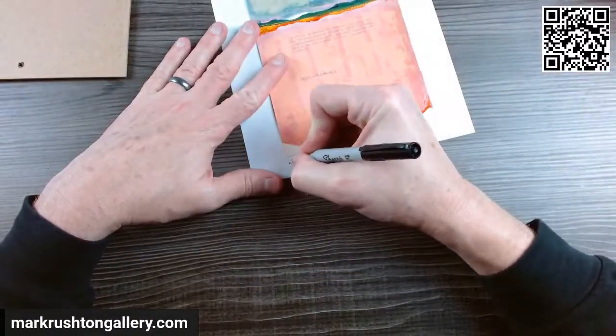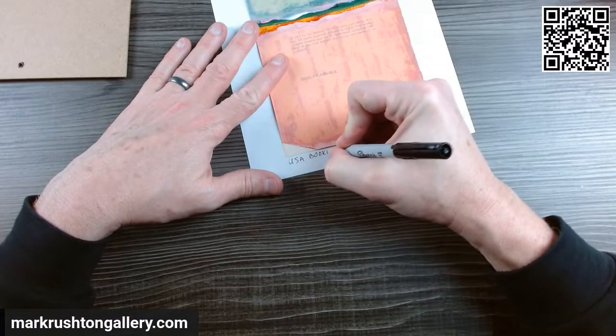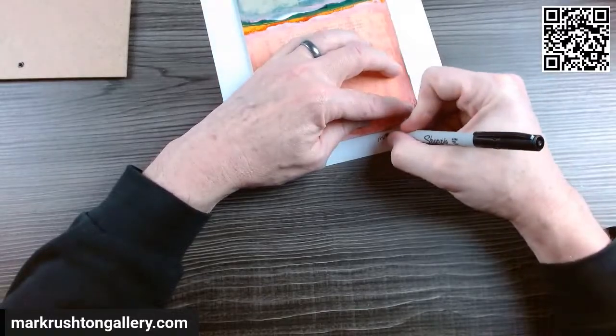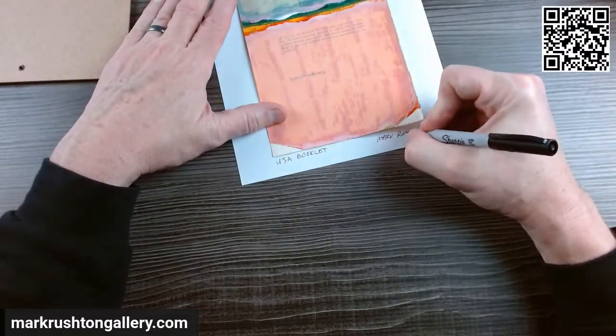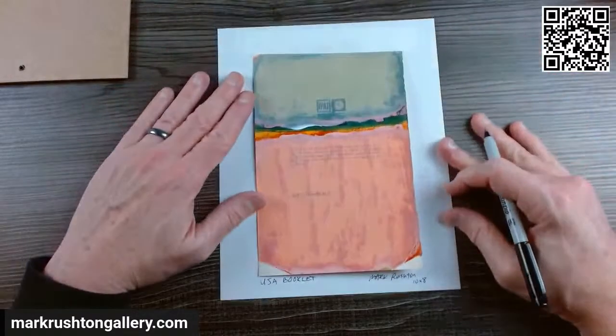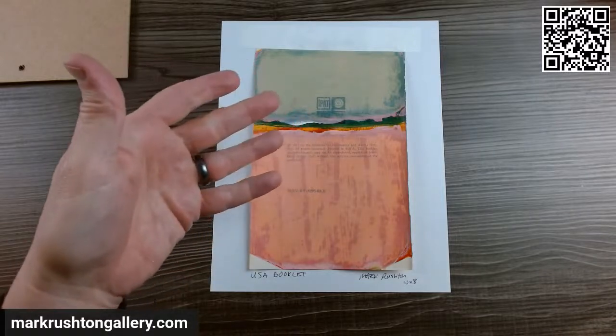I'll call this one USA Booklet. That's interesting — I like that one. Let's just get that right there in the sunset.